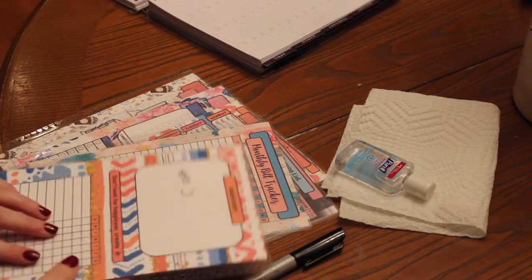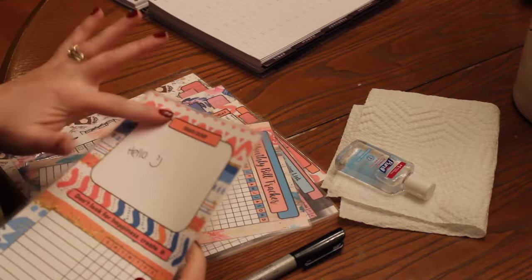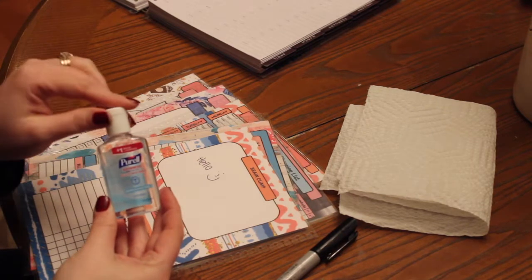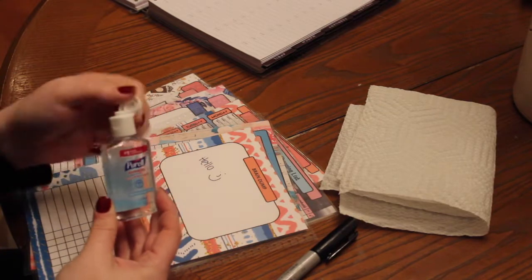Okay, here I'm going to show you how to erase it. I just kind of wrote 'hello' on here with a smiley face. See, it's not coming off. But all you have to do is take your hand sanitizer with alcohol, or you can use rubbing alcohol.